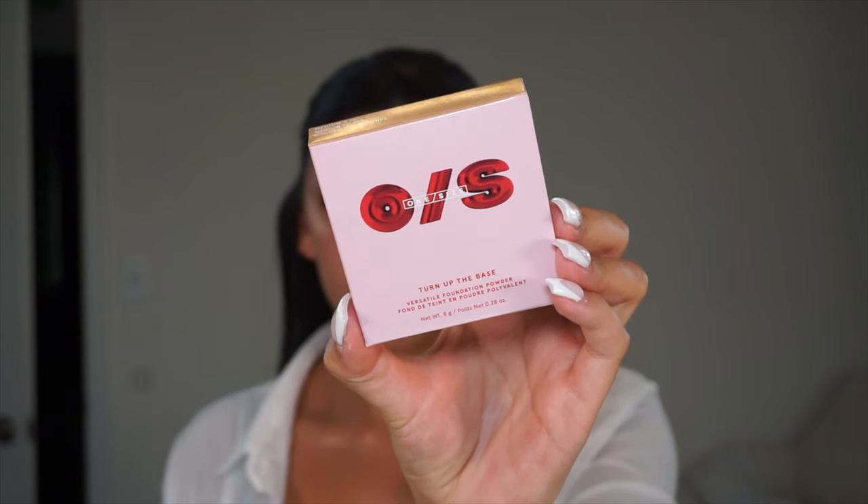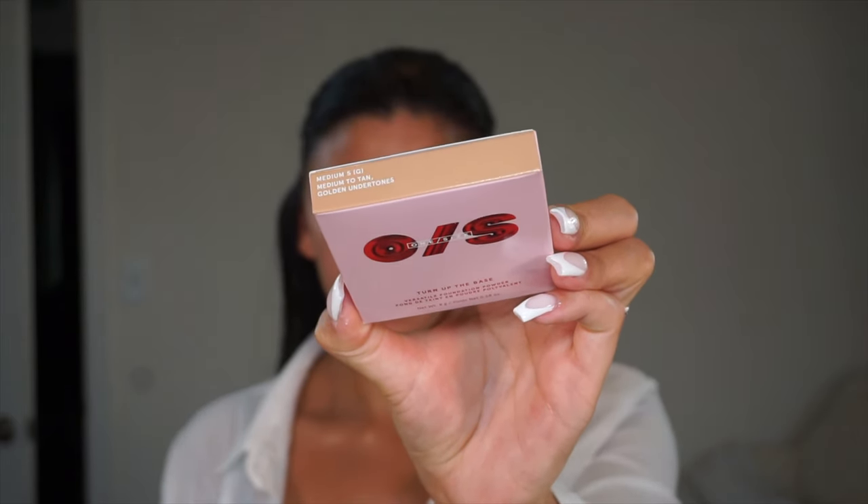Hey guys, welcome back to my channel — welcome to Foundation Friday! Today's video we are doing a brand new product that recently launched in Sephora: the One Size Turn Up the Base Versatile Foundation Powder. If you didn't watch my Sephora haul from the VIB sale, I did mention that I purchased this product.